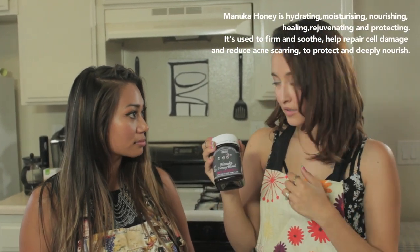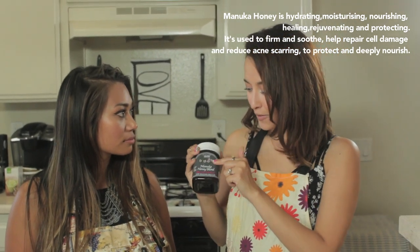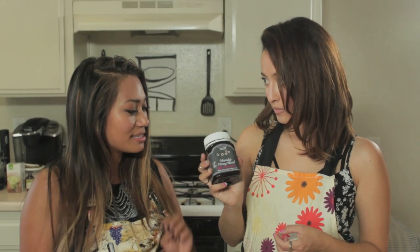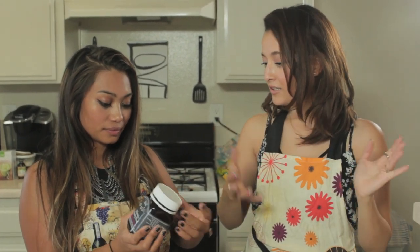Manuka honey — I guess they're bees from New Zealand that get this special flower that make the honey. And so New Zealand bees are better than our bees sometimes, with some flowers. Yeah, but it has all these healing powers. You can eat it or you can add it on top of your skin. They've been using it for years and years.